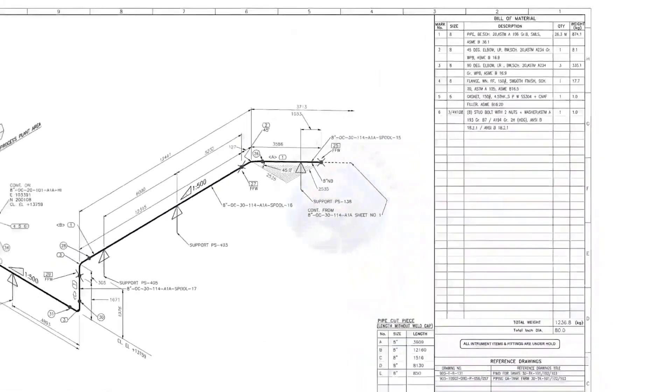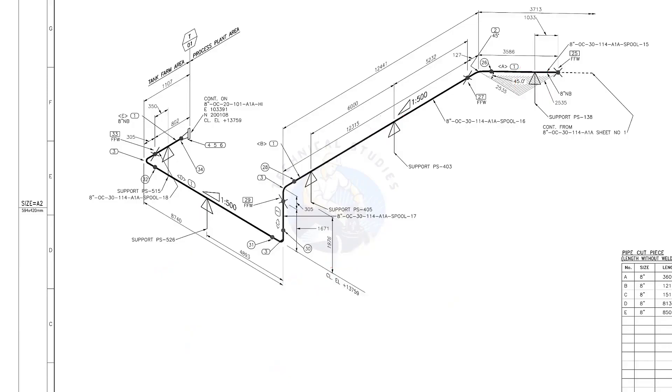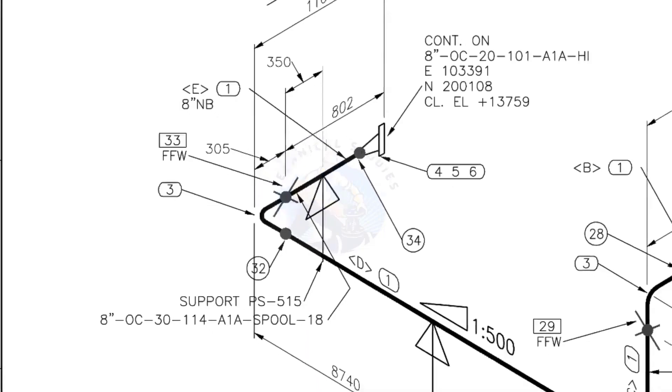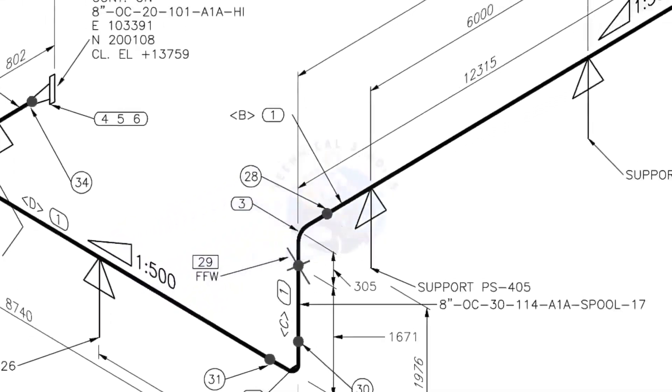Let us go to the drawing. There are 5 supports in this piping. See the field fit-up weld sign — you need to add an extra 150 millimeters on this pipe. This is a sloped pipe. The ratio of the slope is 1 to 500, meaning there is 1 millimeter of slope for every 500 millimeters of pipe length. If the pipe length is 1000 millimeters, the slope will be 2 millimeters. You also need to add an extra 150 millimeters here.